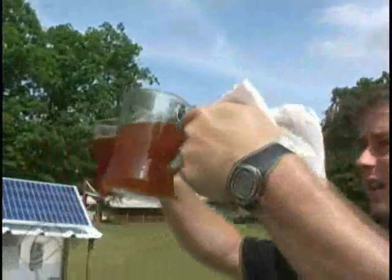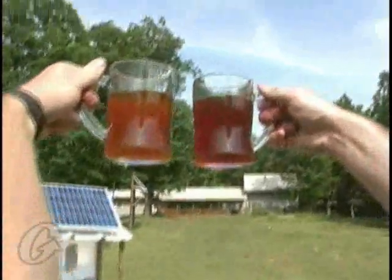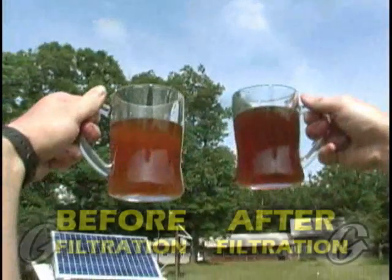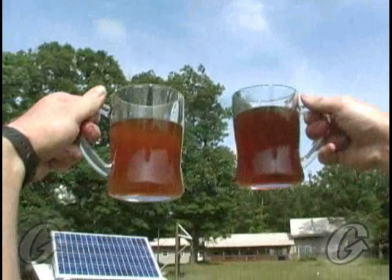Let's see if we can get the sunshine through it. I think it's fairly obvious — the one on the right, which has gone through the filter, has better clarity and it's not nearly as milky. But the real test is putting it in this hot pan to see what it does.